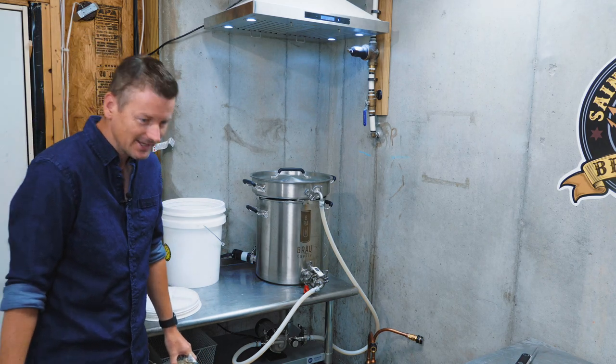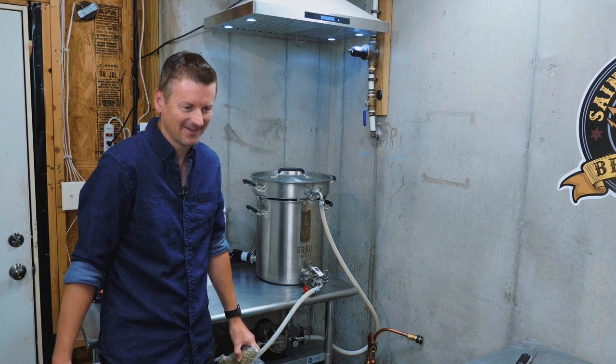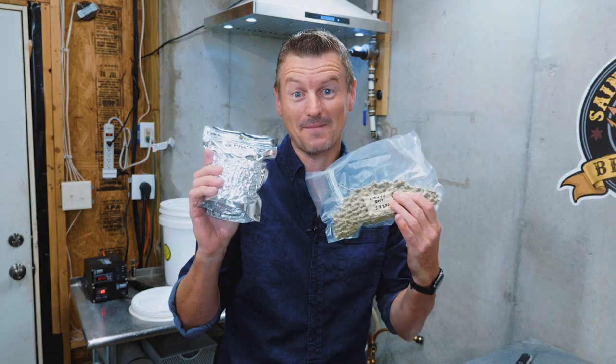Leichtbier! Leichtbier is the German equivalent of American light lager. We're going to brew one up and talk about packaging hops.